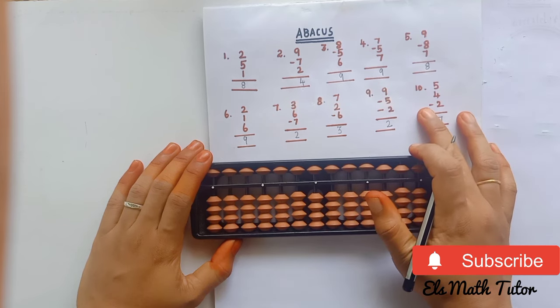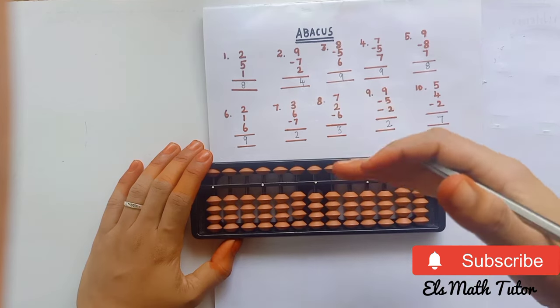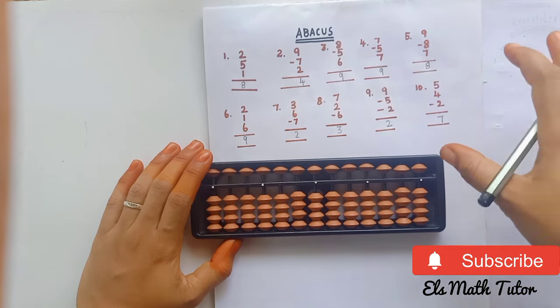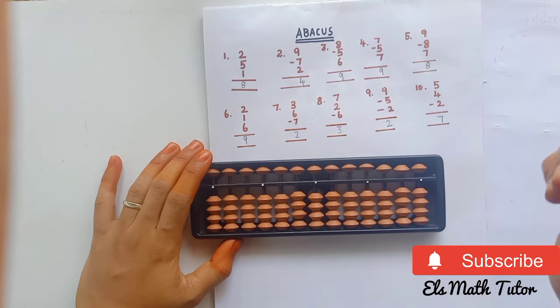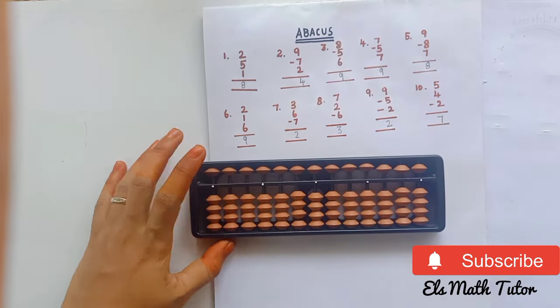Hope you all know how to solve single-digit numbers on the abacus. In the next video we will look at double-digit numbers. Practice is very important, so download 50 questions from Google and practice yourself — try to complete 50 questions within 5 minutes. Thank you!